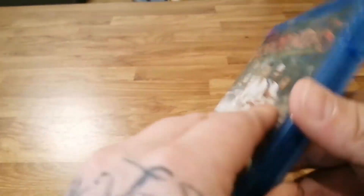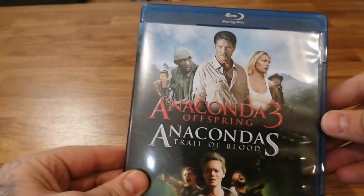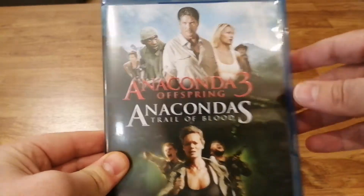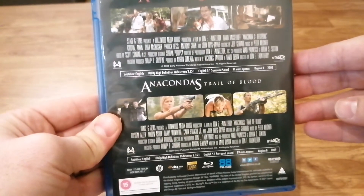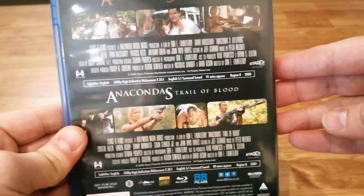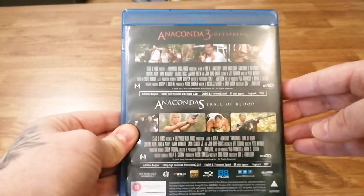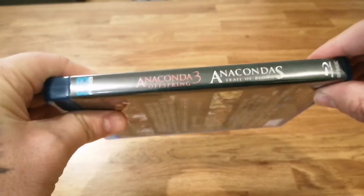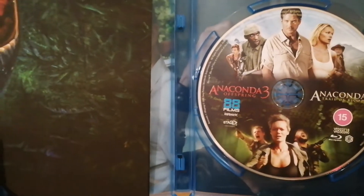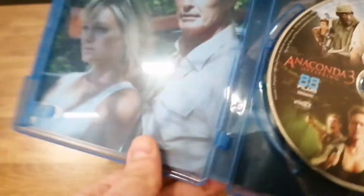Now we'll go into the third and fourth, which are in the same box. Anaconda 3: Offspring and Anaconda 4: Trail of Blood. The Hoff is on the cover for that one. Crystal Allen is a recurring actress in both of these, so these stories likely continue from one another. John Rhys-Davies from Lord of the Rings also appears in both. These have been remastered in HD so they should look really nice. There's only one disc for two films — I'd have liked two discs — but it shouldn't harm the quality. There's a poster and screen grabs inside the case from each film.